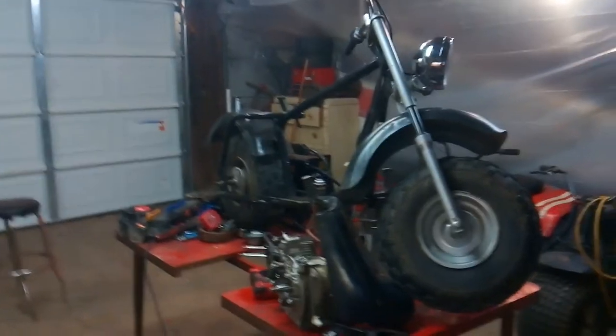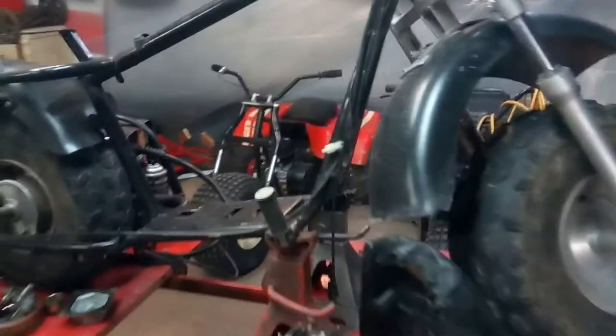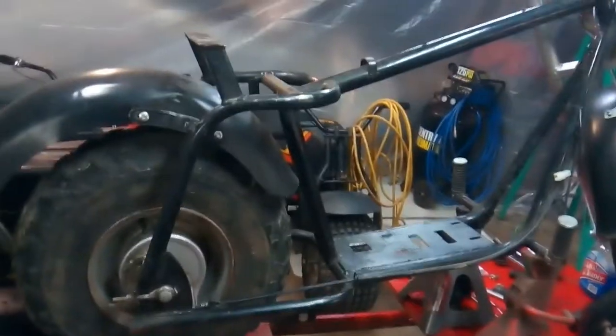Hey guys, it's Jordan from Jordan's Tractor Vlog Videos. I want to get you guys another video. I picked up another mini bike today. It's a Baja. I picked this up for about $150. It came with the motor, the seat, and all so forth.